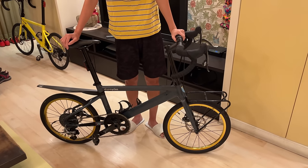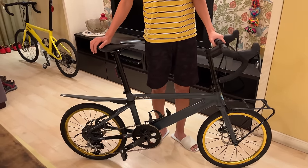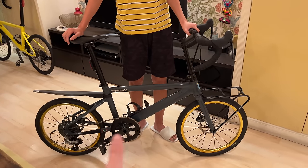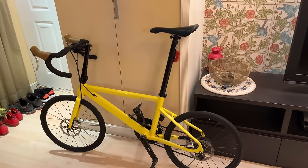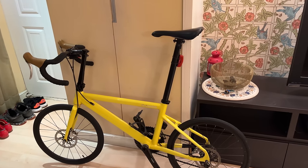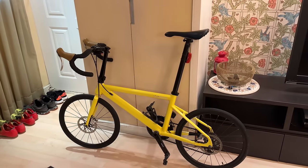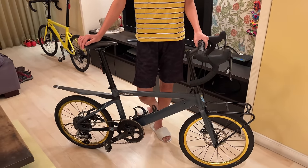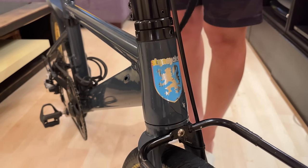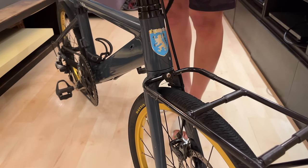So let us know which one you guys prefer — if you were to build up your own custom Mini Velo like this, which one would you do? Would you do the adventure bike setup, or would you do the high performance road bike setup? It's a tough choice for me — I do like my high-end road workout rides, but at the same time going for some adventure rides is pretty fun.